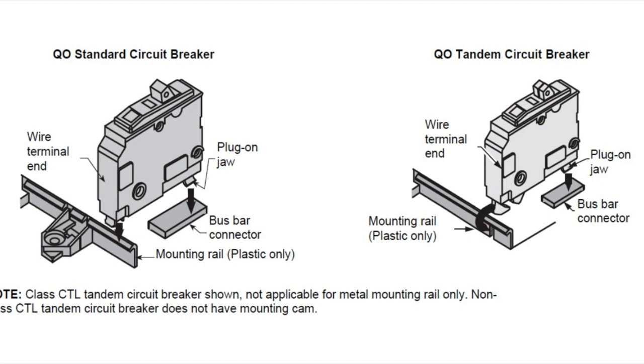Now we're going to look at how you can tell which type you're supposed to use, and why Square D changed the different breaker types. The way to tell whether you need a QOT or non-QOT breaker is this hole in the mounting rail. There's a bus bar connector and a mounting rail — you hook your breaker onto the mounting rail and snap it into place onto the bus bar. In boxes that have a slot in the mounting rail, you can use the QOT breakers; that slot is for the hook on the breaker, and then the plug-on jaw connects to the bus bar connector. The plug-on jaw on both breakers is exactly the same.